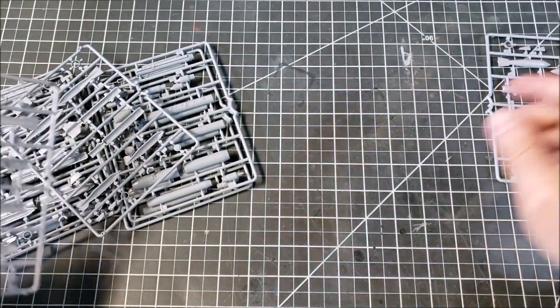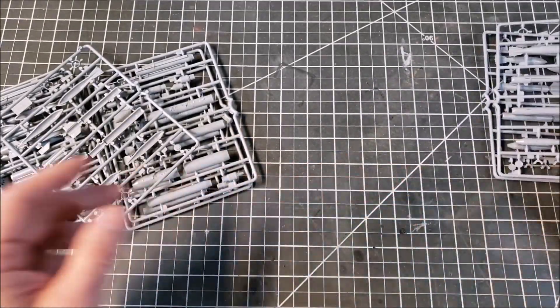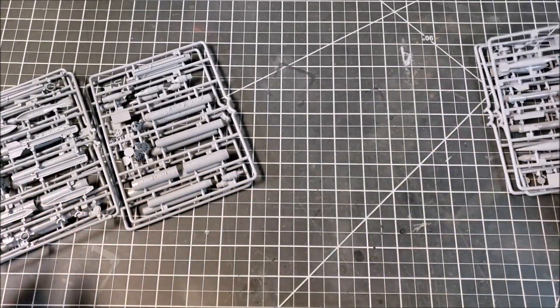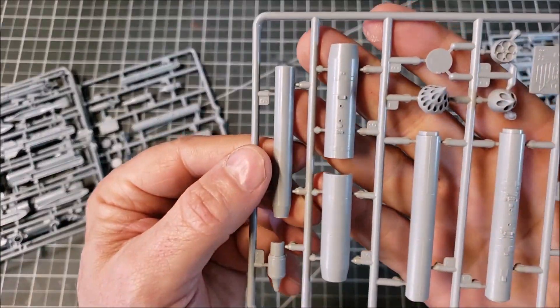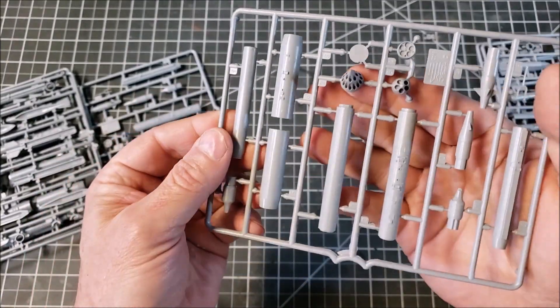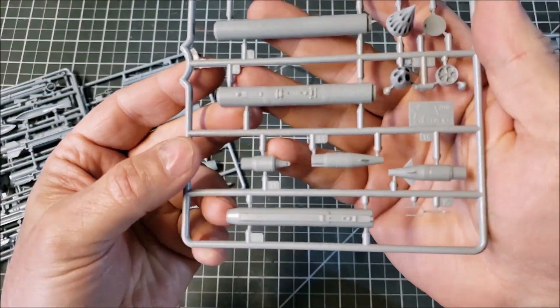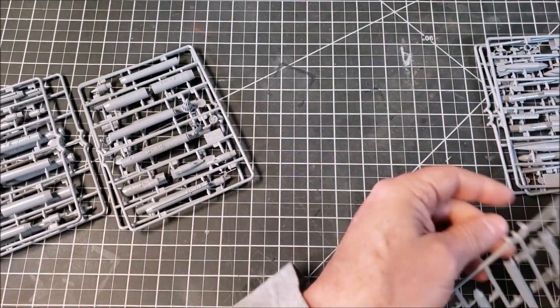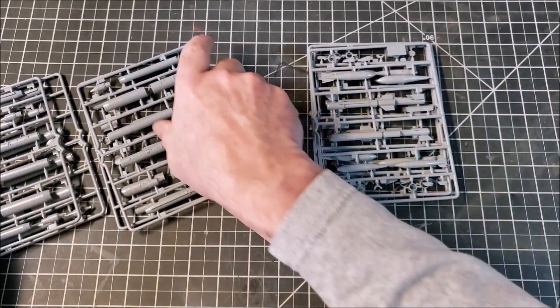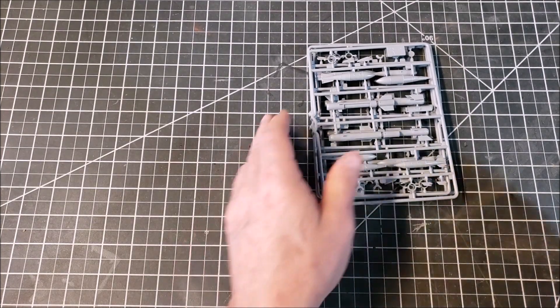The munitions detail is nice. I'm not going to go through all the duplicate sprues — there's no point looking at all of those. You have four of the munitions sprues and a very Soviet-looking missile launcher. So you have plenty of munitions to pick from and build up from.